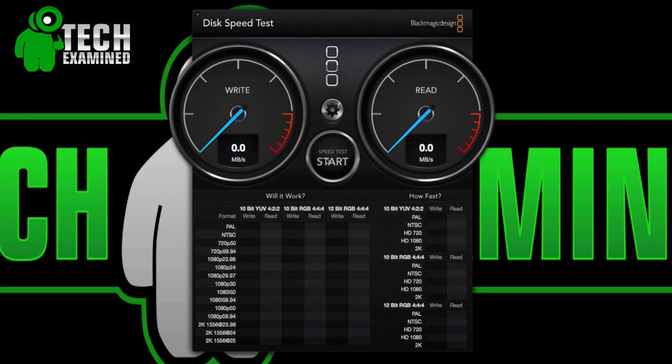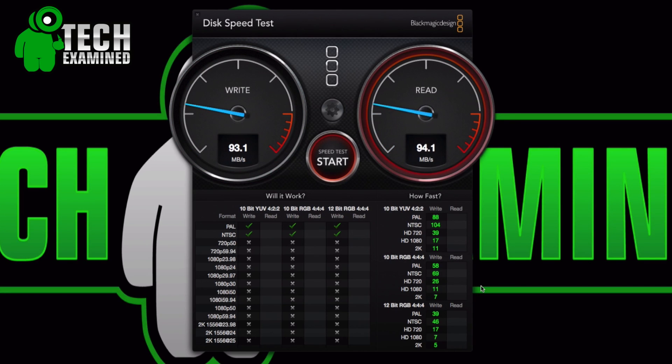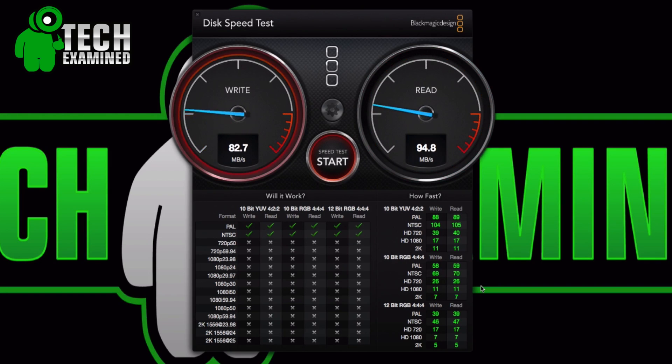Once you see the speeds for the standard disk drive you'll definitely see that the SSD is an improvement. For the Mac Mini, we're pumping out a whopping 93 on write, and about 94.8 on read. Running it again we got 84 to 85, with reads coming in around the same score — so that's pretty much it for the hard drive speeds.